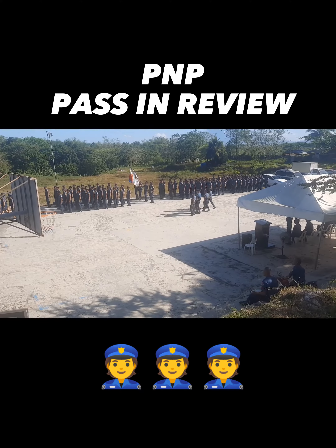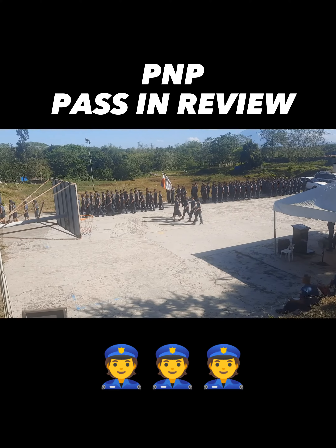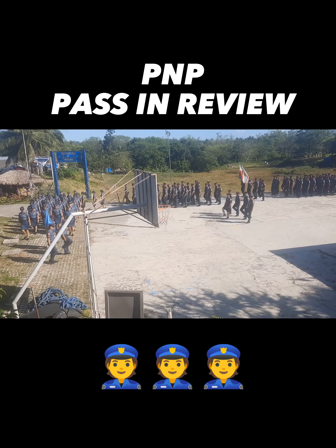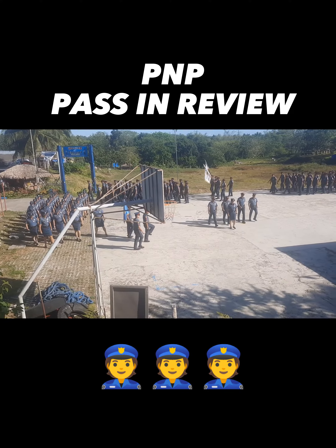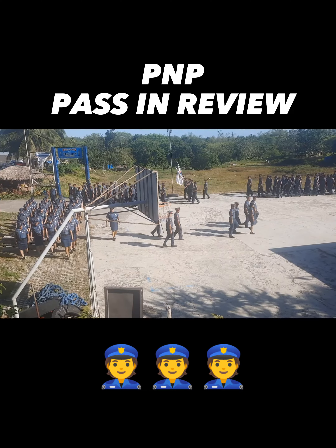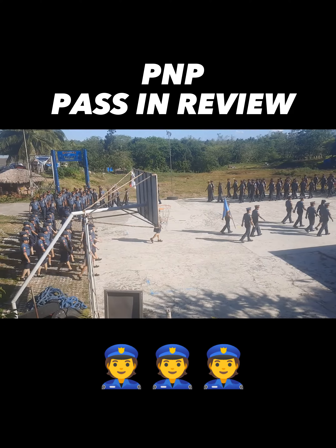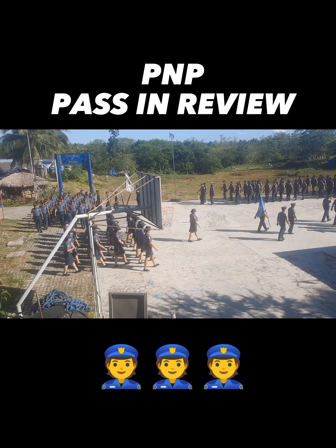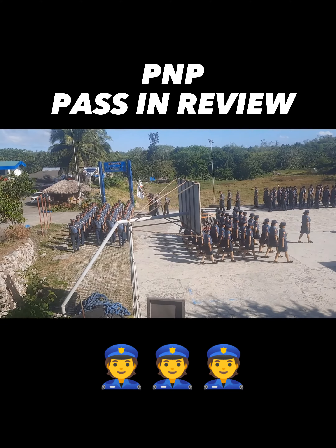Reviews are often mistaken to be the same as parades, while some features are similar. These are two distinct ceremonies, although the combination of the two is normally practiced. A review is a military ceremony used to: a) honor a visiting high-ranking commander, officials, or dignitary, and/or permit them to observe the state of training of a unit.